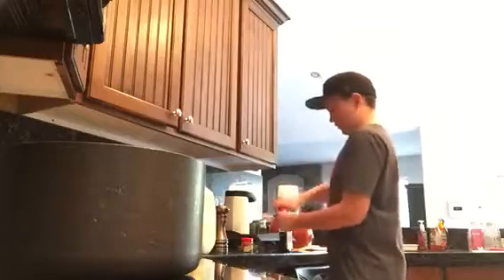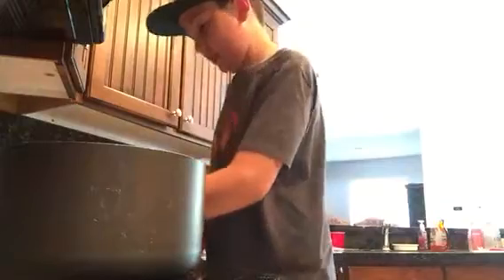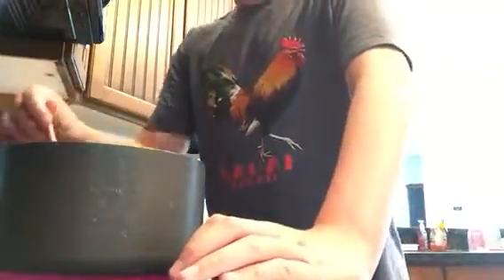So once you've added all that, you are going to want to mix up all of your ingredients that you just added. So mix them up. And once you see that they're mostly mixed, turn it up to a seven. Then continue to mix until you start to see it get hot.